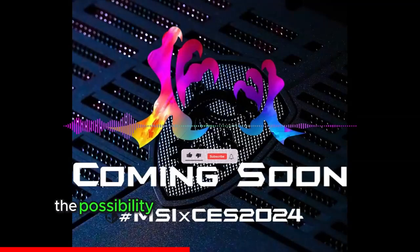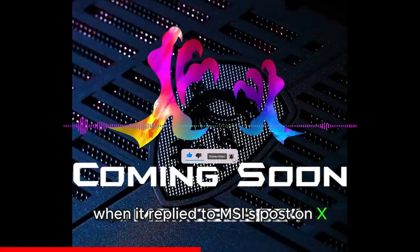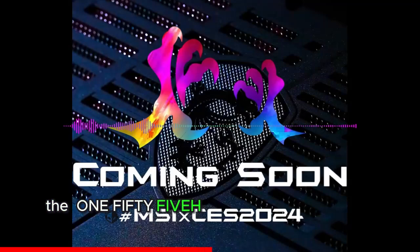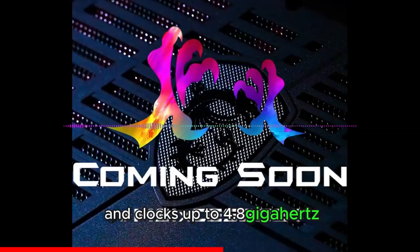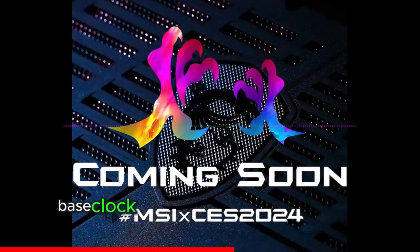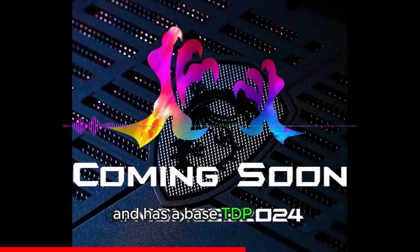Intel had hinted at the possibility of the handheld using Meteor Lake CPUs when it replied to MSI's post on X, and this now seems confirmed. The 155H is a 16-core chip with 22 threads, clocking up to 4.8GHz boost and a 3.80GHz base clock. It has a 24MB L3 cache and a base TDP of 28W, tunable between 20W and an MTP of 115W.